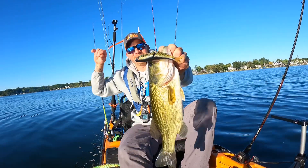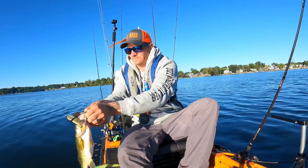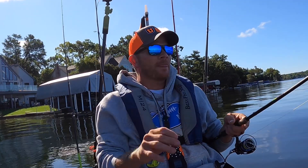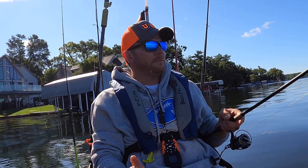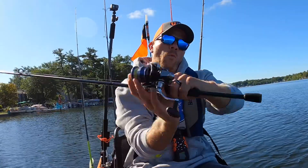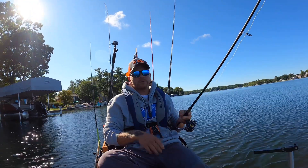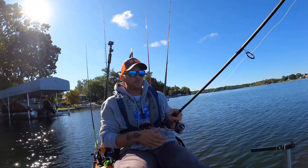My initial thoughts, my initial feelings on the Old Town Sportsman Autopilot 136 — if I had one word to put on it. Long time no see, and if you're new here, welcome to the channel. Today we are talking about the Old Town Sportsman Autopilot 136.